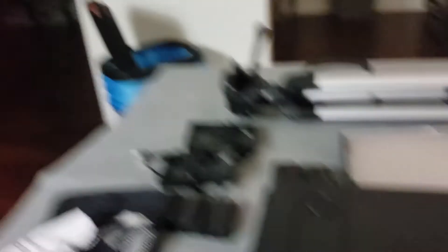ND filter, no ND filter — so ND means neutral density. I really love these by the way, they're so dope.